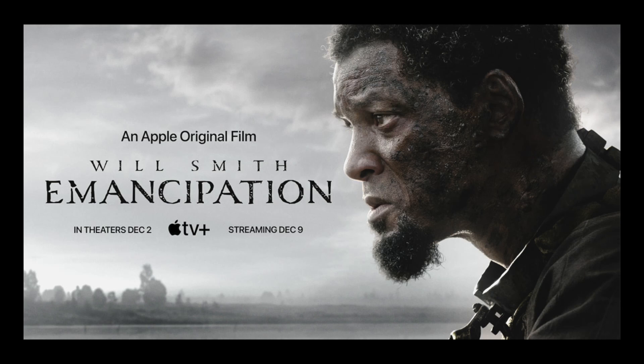My review of Emancipation will cover some technical as well as non-technical, or should I say artistic, aspects of the movie. So let us begin.